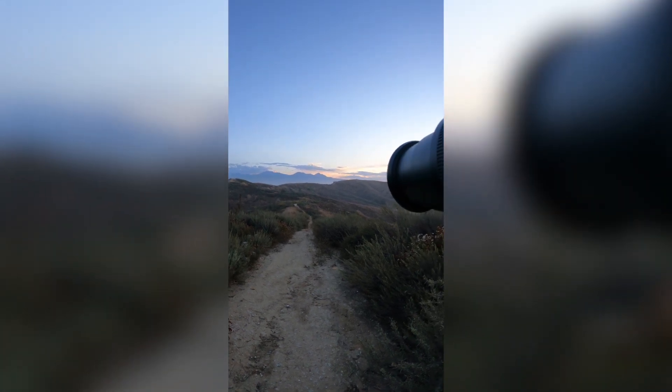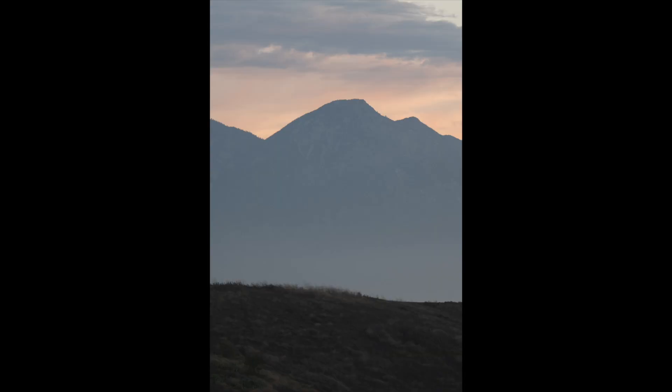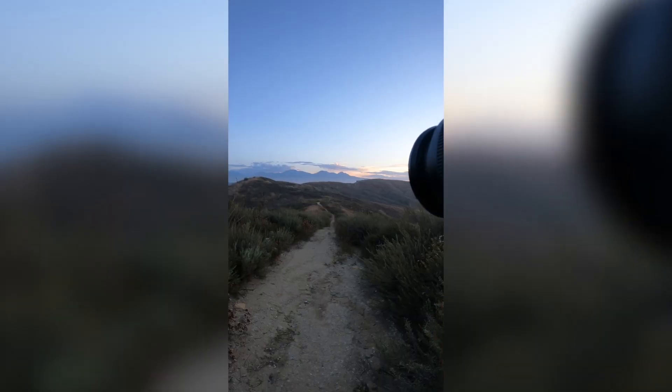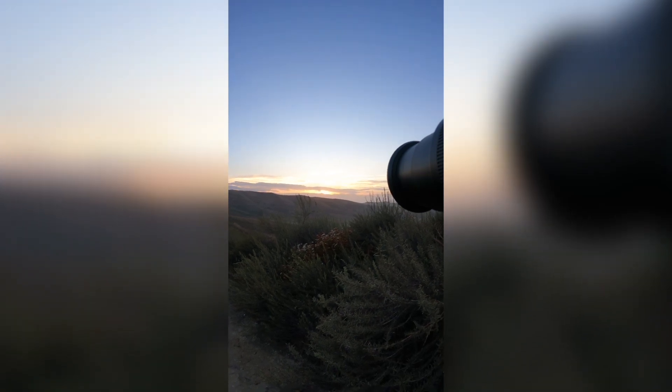I really want to zoom in a lot — I see this mountain peak in the background and we're going more to the 300 millimeter side of things. I think this is a really good illustration of why you'd pick up a camera like this, because we're able to get that longer telephoto reach. Because Nikon doesn't have a 70-300, this is as close as we're going to get. And I'm actually really surprised with the crop sensor image quality — the Z30 is keeping up really well.